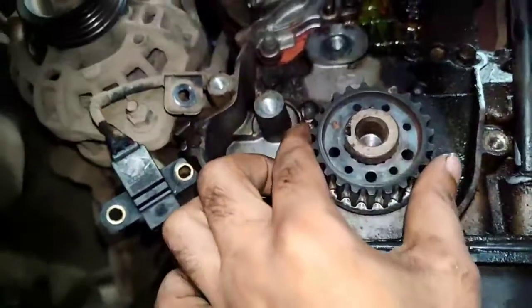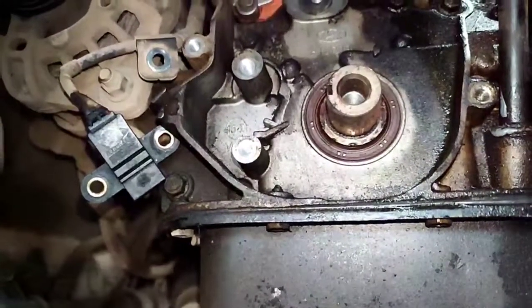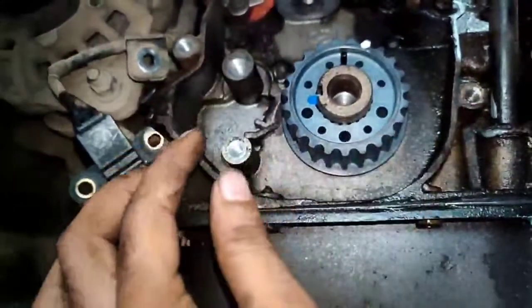I will show you the video. I will show you the link on the screen. The timing is not fit. The timing is fit — it will tighten.